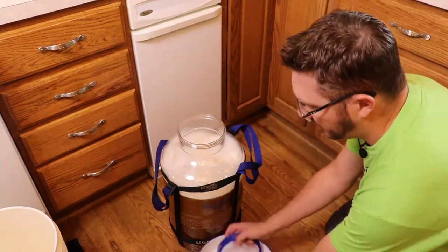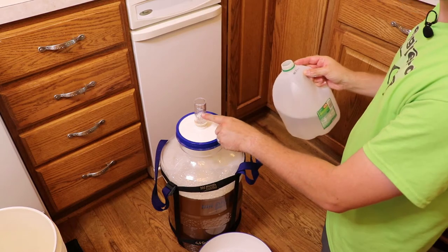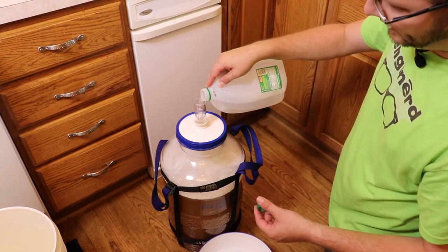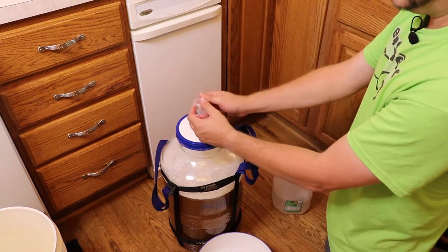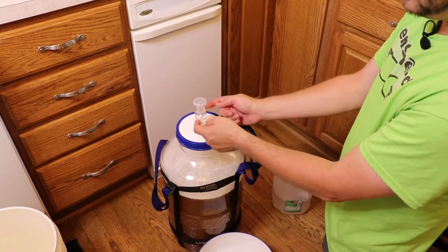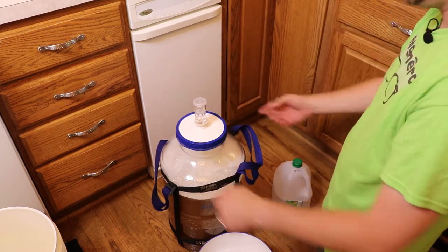That's pretty much all you need to do for brew day. Now just seal it up with the airlock. I'm going to fill the airlock to the line on it — I'll show a close-up — and then put the cap on. What that allows is the gas inside to bubble out through the water, while the water keeps outside air from going in and contaminating the beer.